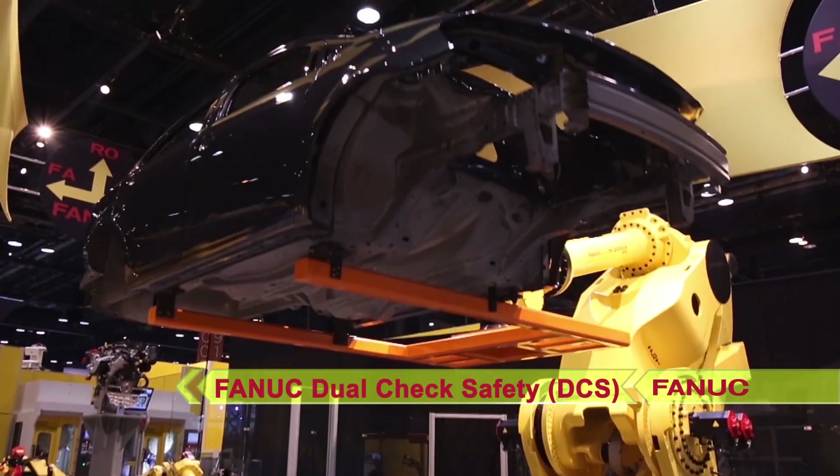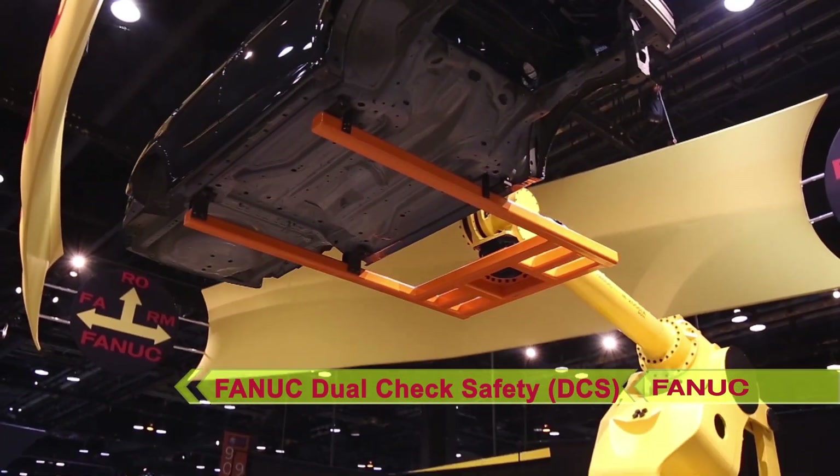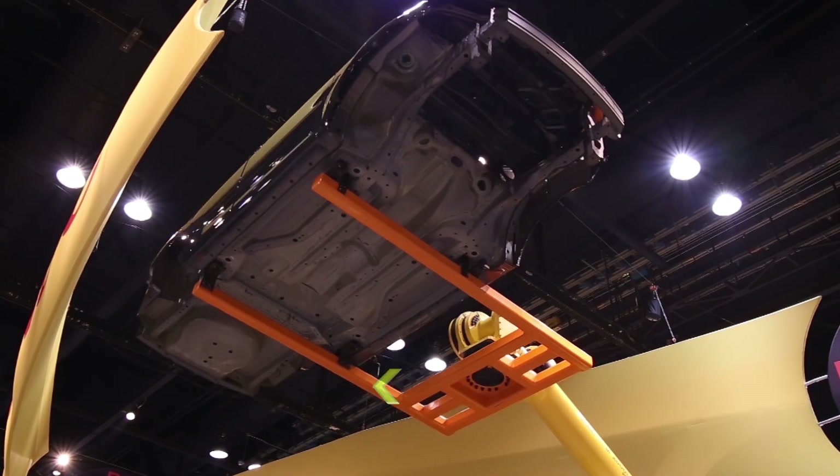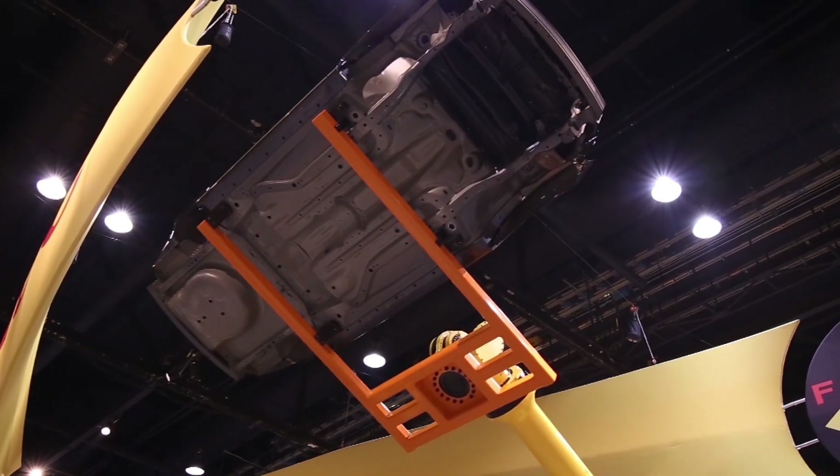FANUC's Dual Check Safety, or DCS Speed and Position Check software, restricts the travel of the robots to the exact area in which they work.